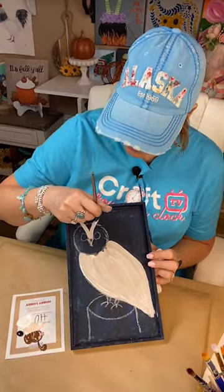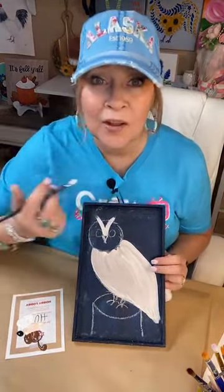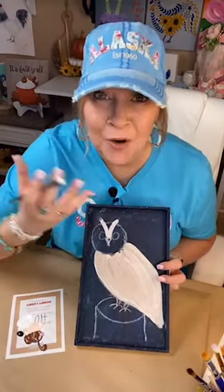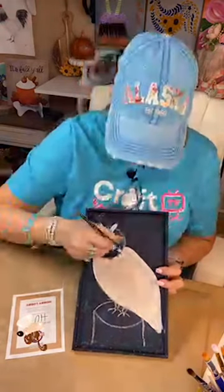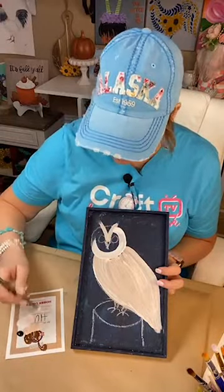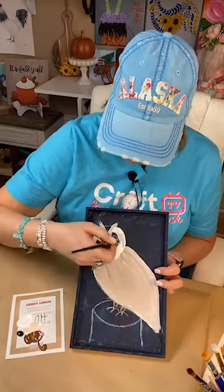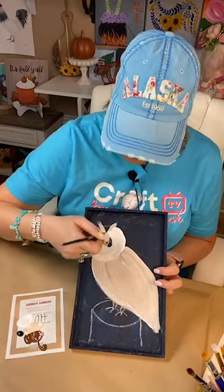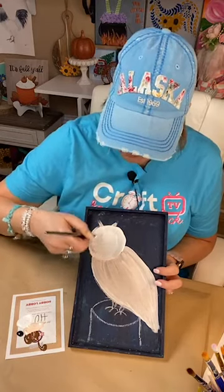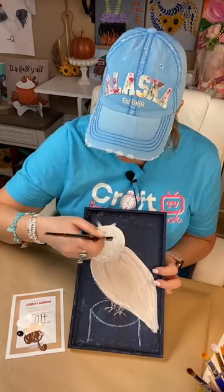I'll have to redraw some of the elements. I'm going to give it a little bit of feathers here. The pictures I saw showed a round face — it's a little spooky looking, almost like a round person face. I've never seen a barn owl in real life! If you live on a farm and know exactly what a barn owl looks like, please don't judge — it's just my barn owl.